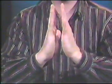Another one: putting your hands together, relaxing one side, and pushing with the other. Back and forth, every day.